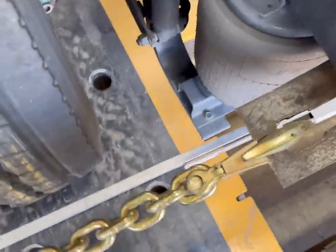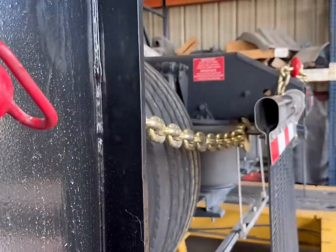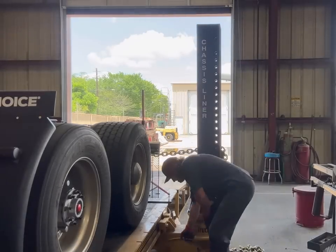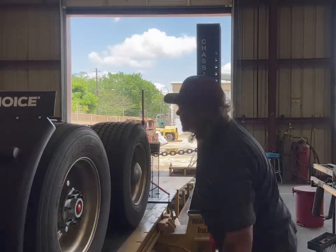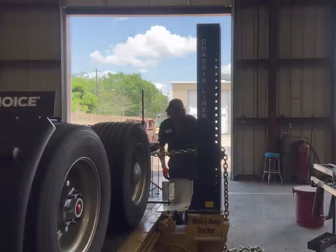Bob isn't with me right now because it's kind of hard to carry Bob and do all this work at the same time. We want it to be level, so we've got to move our pin down. That's for lighting purposes.